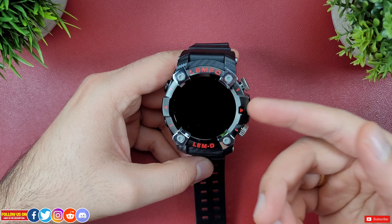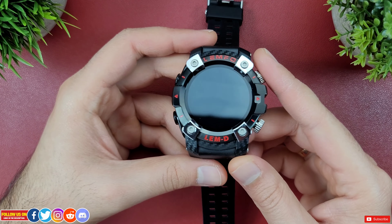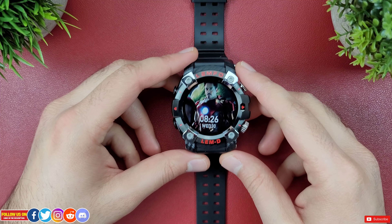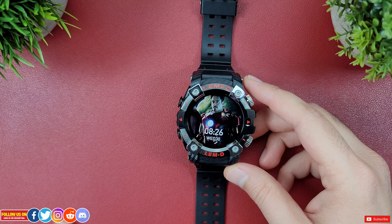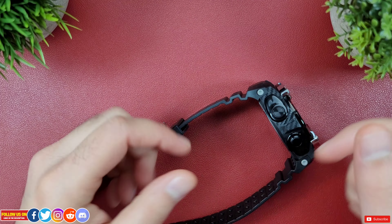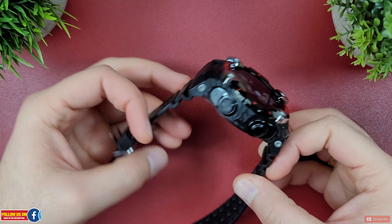Let me know in the comments what your thoughts are about this Lemfo LEMD smartwatch. I really hope you found this video helpful — if you did, please give it a thumbs up. Follow me on social media for early previews of upcoming videos and free giveaways, links are in the description. Thanks so much for watching and take care — I'll catch you guys in the next one.